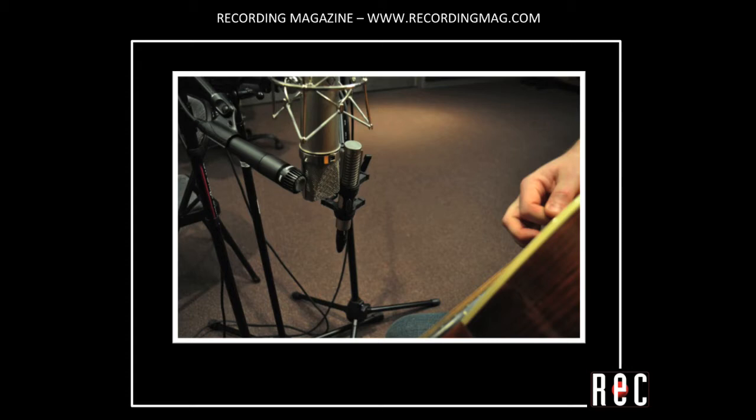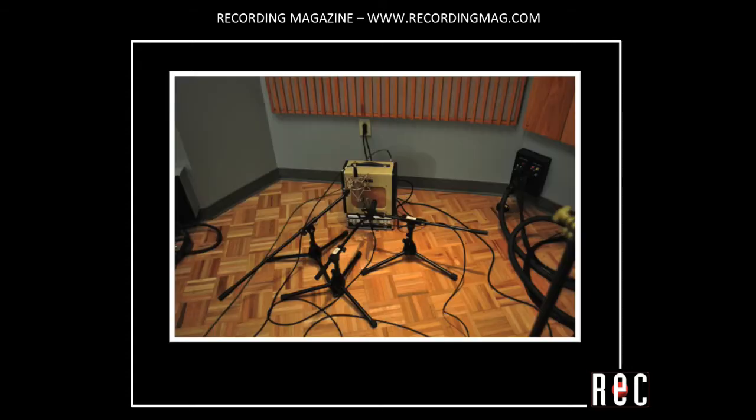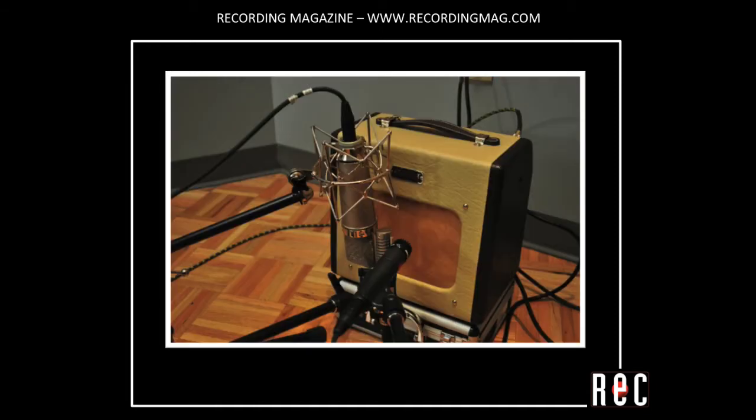Our last example is electric guitar. First the 57, now the U87, and the R121.